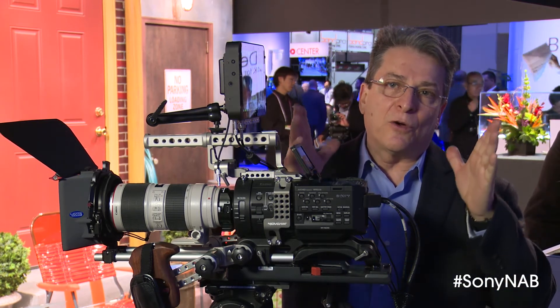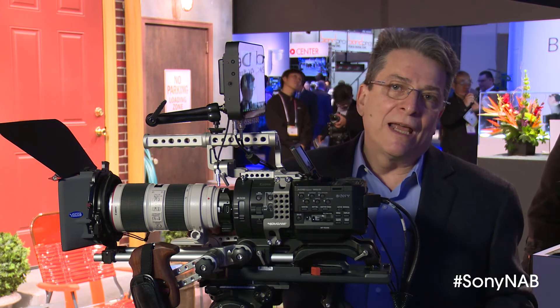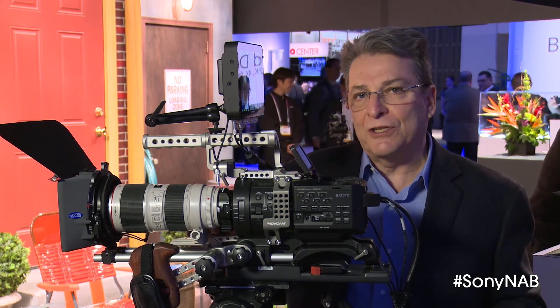As you may know, some of these lenses exhibit pin cushioning at the extreme telephoto and geometric distortion. The new firmware will correct the geometric distortion and also add lens shading correction.